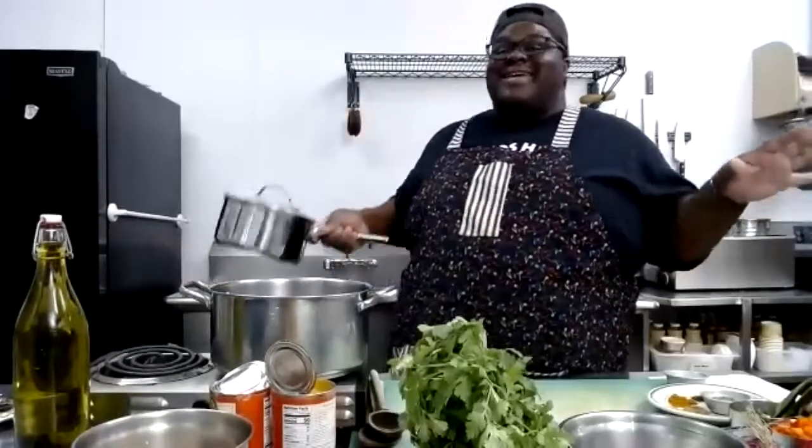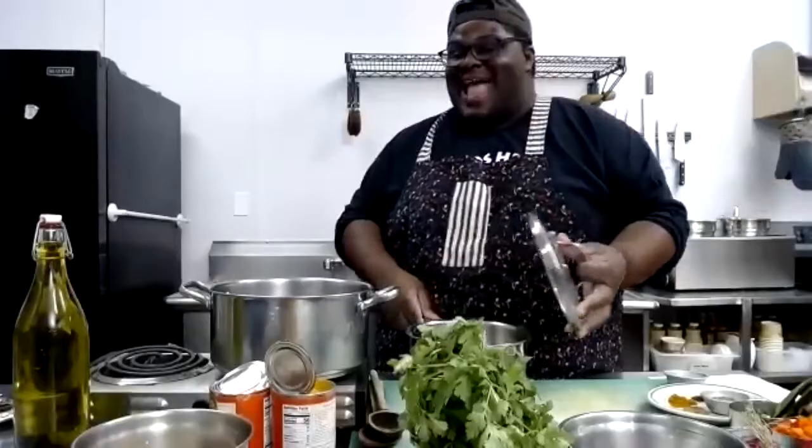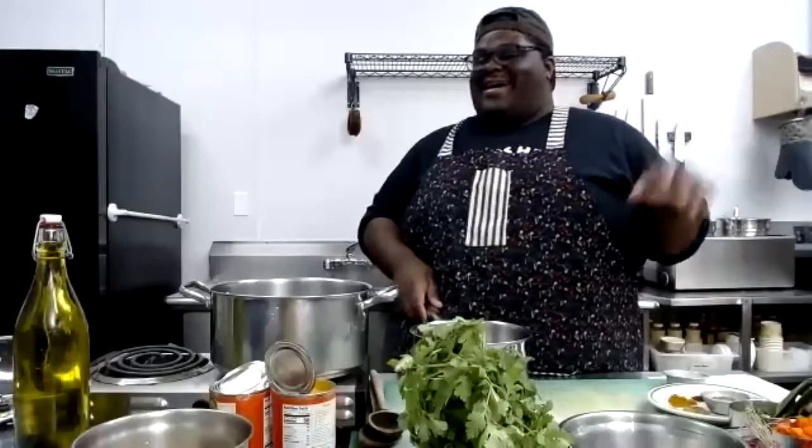While the quinoa is cooking, we're going to be preparing our mushrooms, onions, bell peppers, and chickpeas. Our power just went out and I was like — I gotta cook this, cannot happen! But we're back in action.